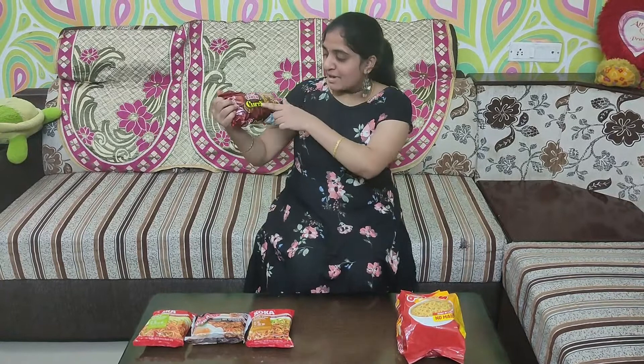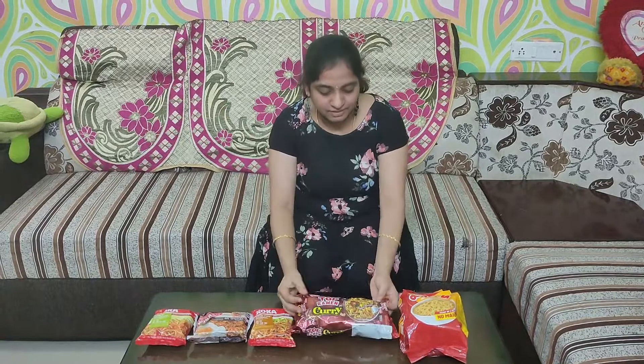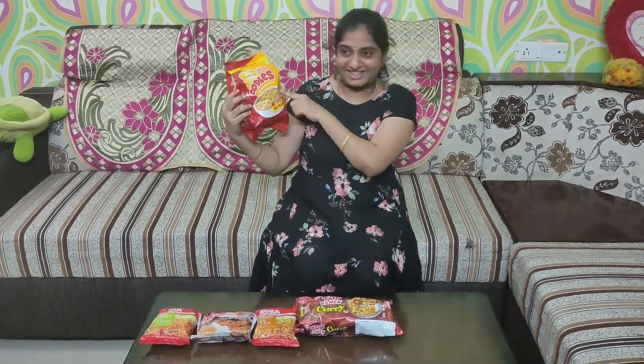Top Pramant Curry Noodles — this is a Japan branded noodle. And this is Sapporo noodles.